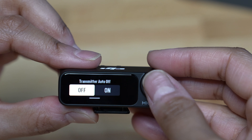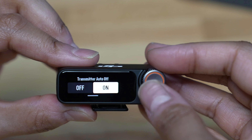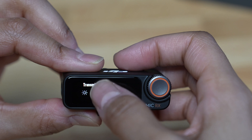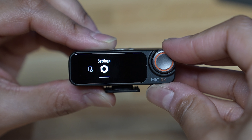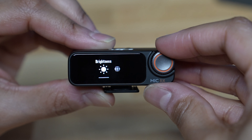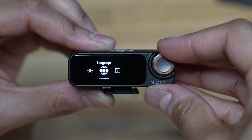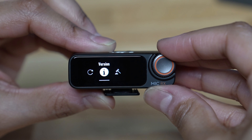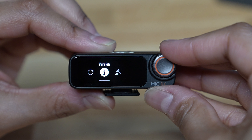I'm going to go over to 32-bit float recording and turn that on. Then over to record stop lock — if you have talent who will be wearing the transmitter, I would turn this on to prevent them from accidentally pressing the record button on the transmitter while wearing it. I'm going to leave this off. If you're going to be wearing the microphone yourself, then I would leave it off as well.